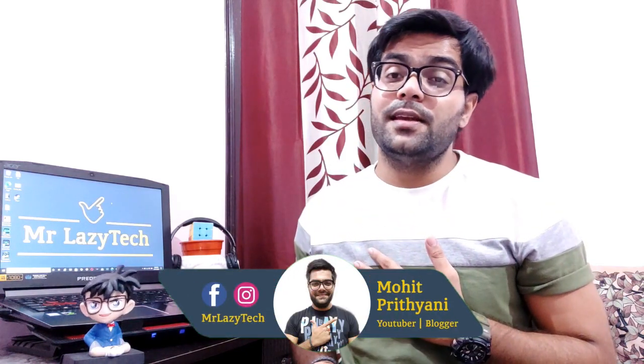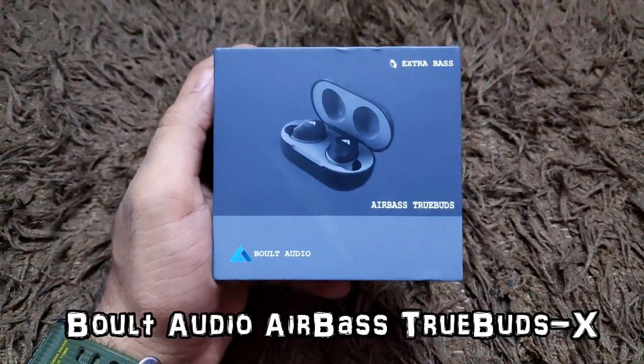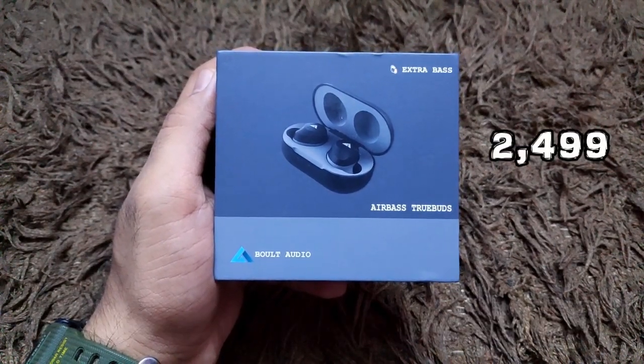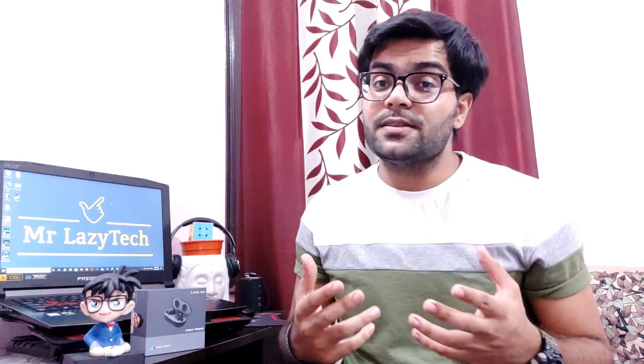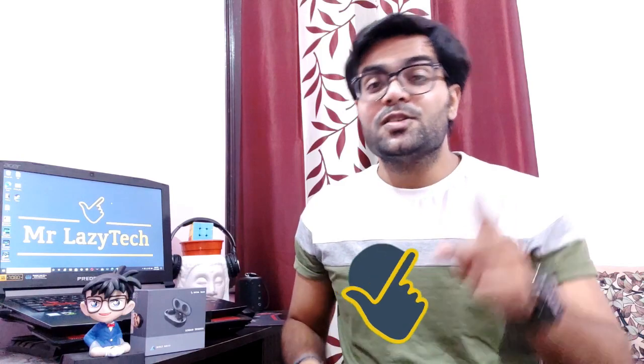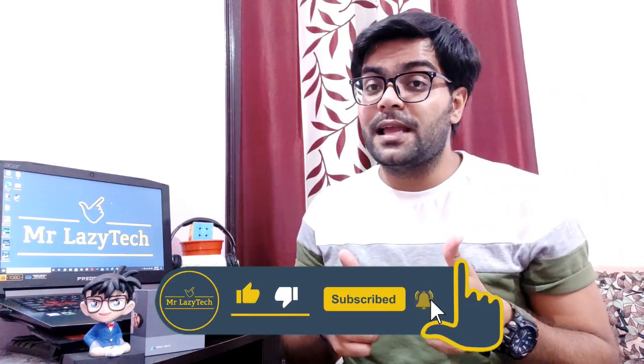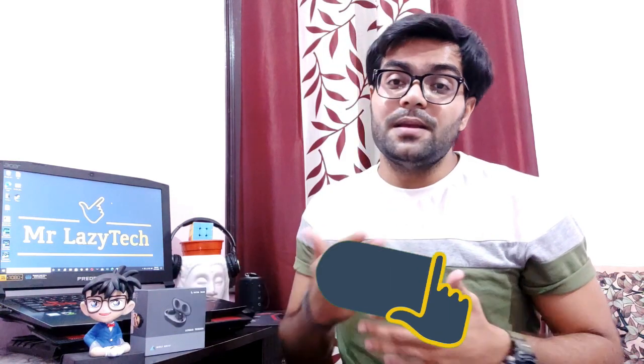Hello everyone, this is Mohit Prithiani and welcome to my channel Mr. Lazy Tech. This video is all about the Bolt Audio Airbase True Buds X — the recently launched true wireless earbuds from Bolt, priced at approximately 2500 rupees. I'll do the unboxing, give you a basic overview, and check the sound quality, bass quality, and call quality. If you're new to my channel, kindly subscribe, hit the like button, comment, and share. Let's get started.